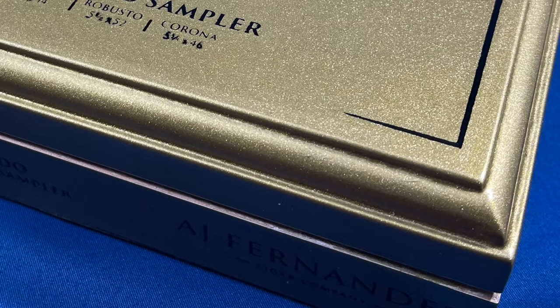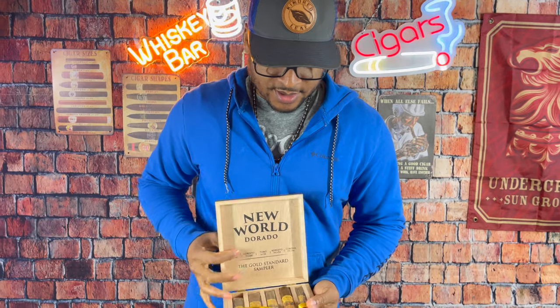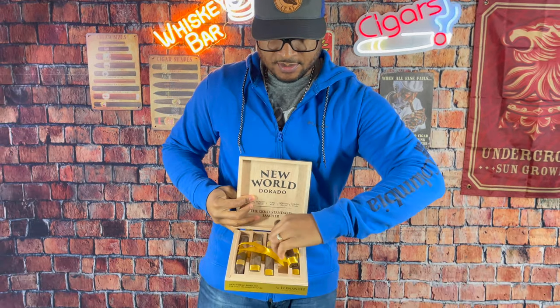What's good y'all? I picked up the New World Dorado — it's called the Gold Standard Sampler. Got quite a few sizes in here. Let's talk about it. But I think I'm going to grab the Robusto today. Let's roll.